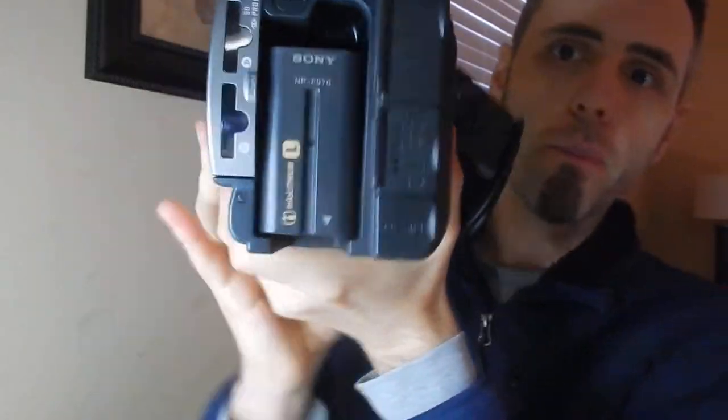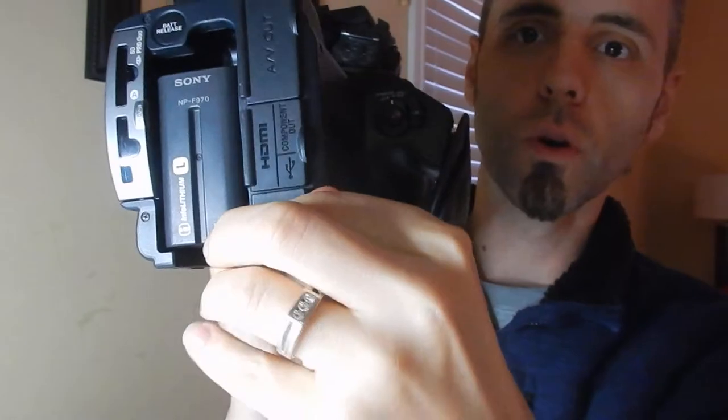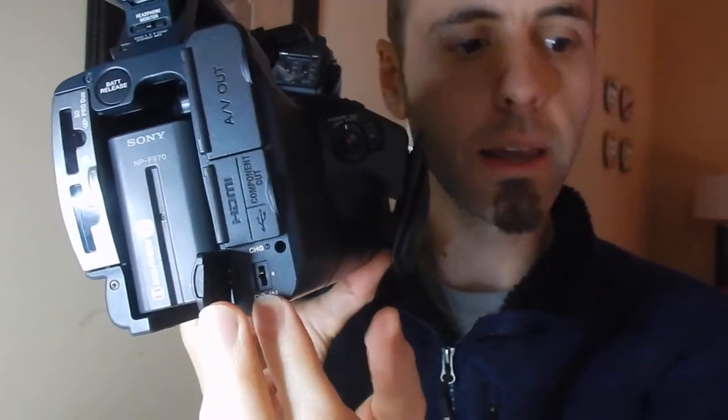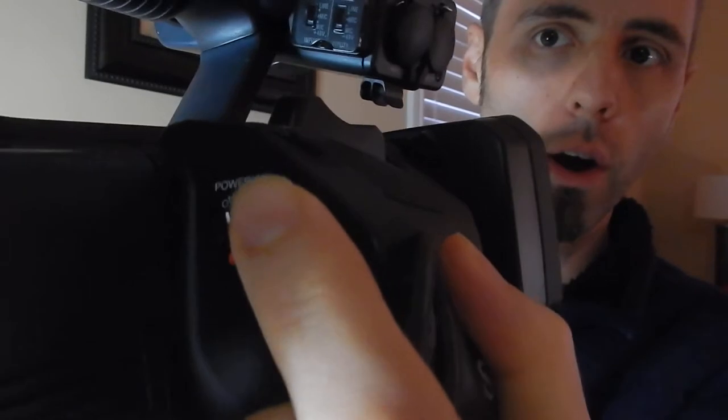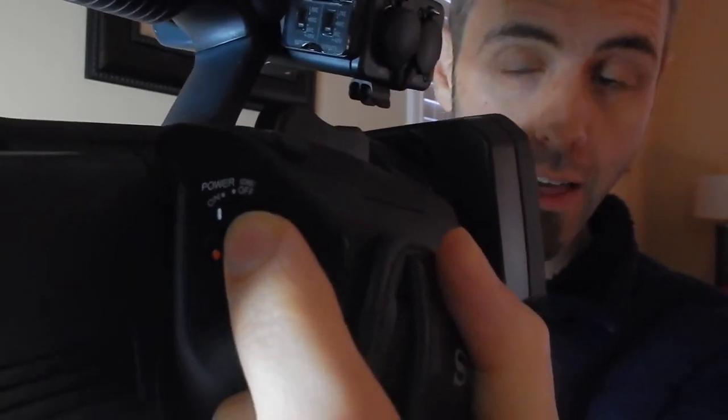What comes with this Sony cam when you buy it is the power cord — this little guy right here — which comes into the power adapter and then the cord that plugs into the wall. To charge the battery, you have to do it in-camera. Your battery is on the back here, and there's a port — this little door opens right here — where you plug in the power adapter to charge the battery. Whenever it's off and the charger is plugged in, it'll charge the battery.